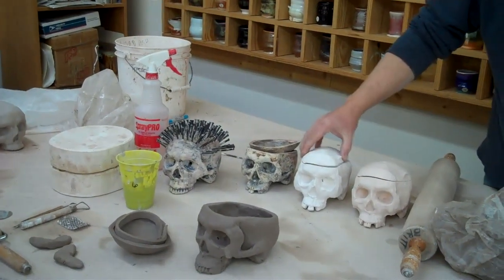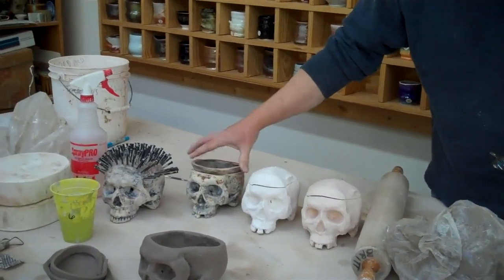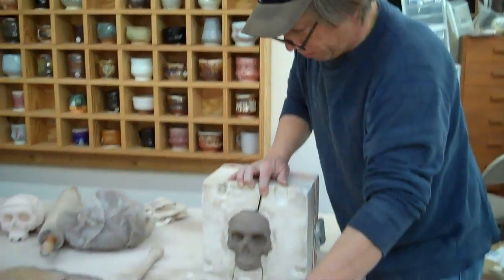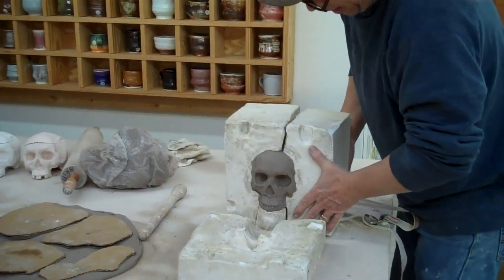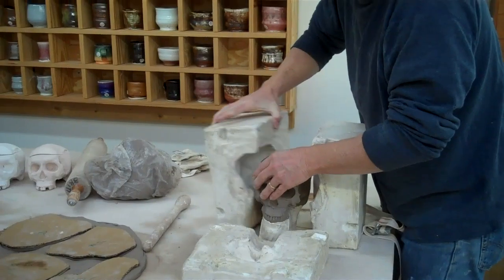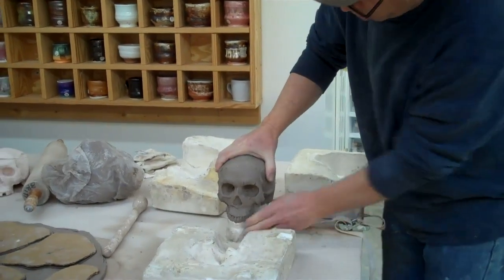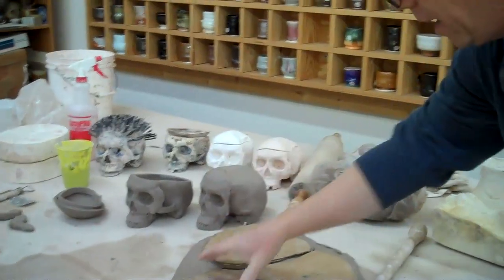We're going to do a sculpt to show you. Over here I've got some samples of what I'm making. I'm making a lidded jar today, but you could do a skull cap, incense burner, or any version of that. Here's our mold — I've sculpted this previously and made a mold of it. I pressed clay into there, and this is what it will be like. I have a skull on there, and I'll just pull that off and begin to work with it later.